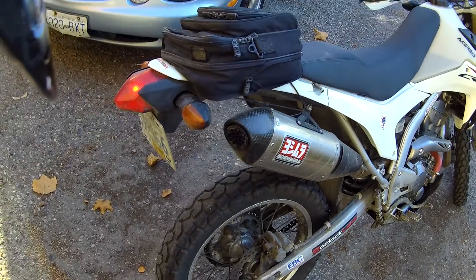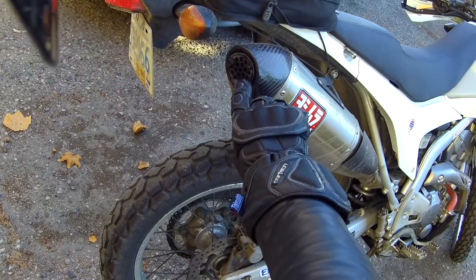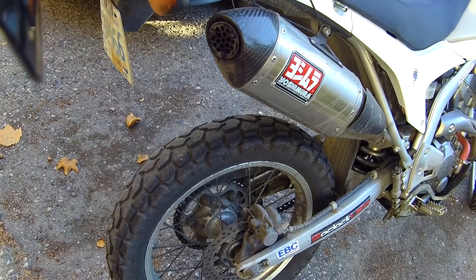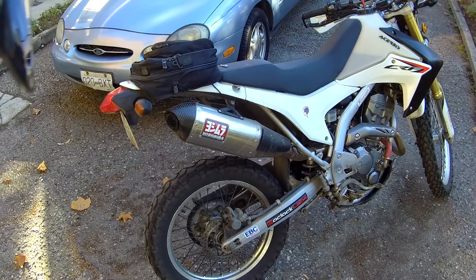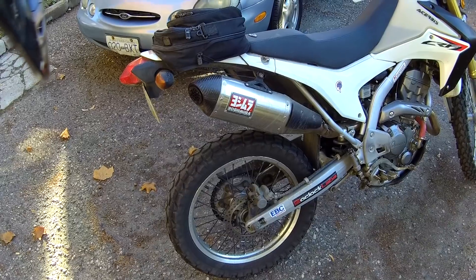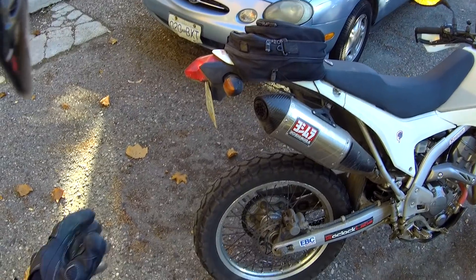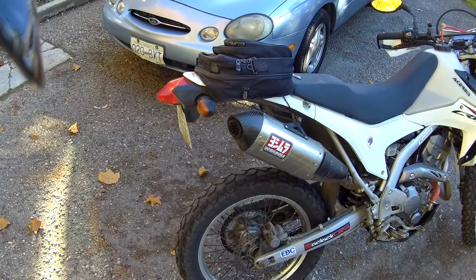I keep swinging back and forth between having the little modification I made to the Yoshi here attached to baffle it a little bit and not having it there. I was running without it, just with the spark arrestor in, for a few months over the summer, but I got a little tired of the noise — it was getting a little irritating — so I put the baffle back on.